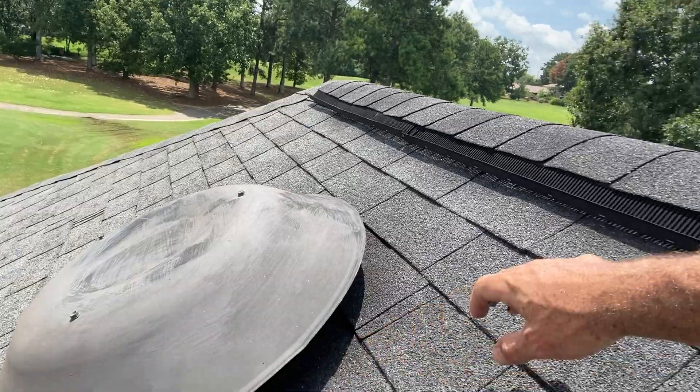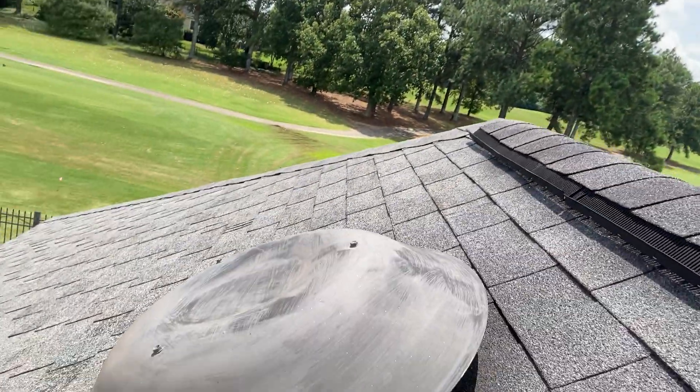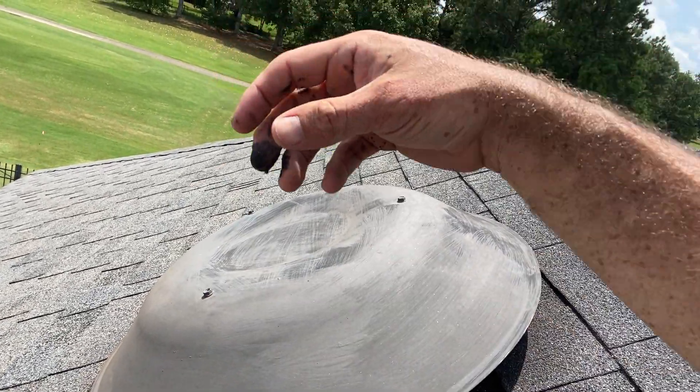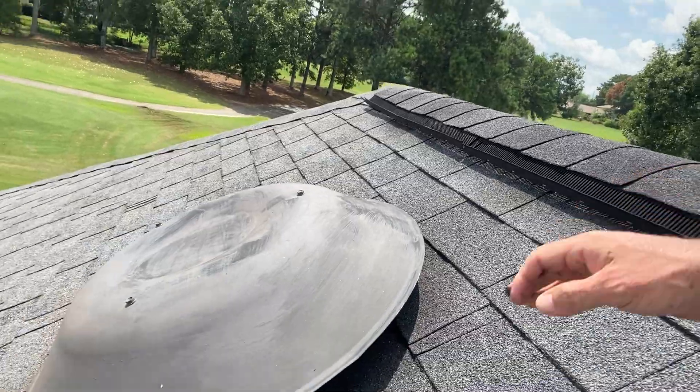We've got an attic fan right here, and right here we have ridge vent. Both types of ventilation can be adequate if they're spaced the right way and in the right location, but you really don't want both of them on your house — especially both at the same ridge. What's happening is this attic fan, instead of pulling air out of the attic, is going to pull air from the outside through this ridge vent. It short-circuits — and it goes the other way too, but it's mostly the attic fan doing the dirty job as far as the short circuit.